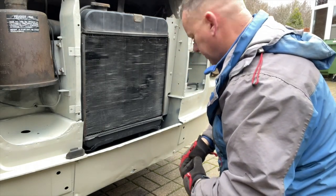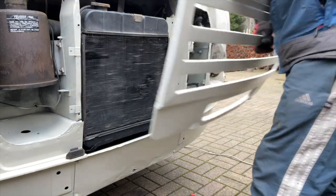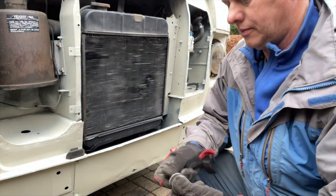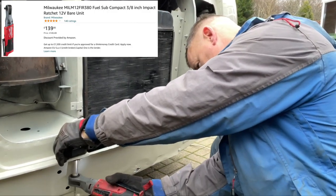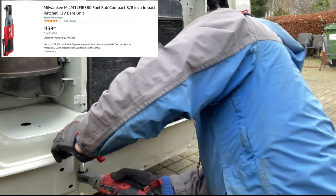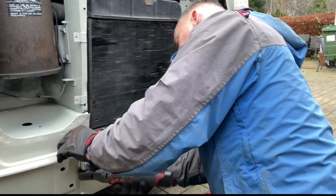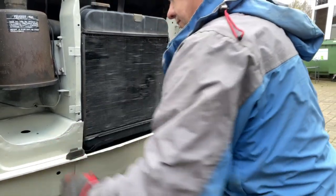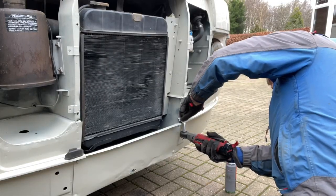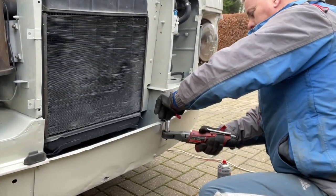I thought it was that way - looking at it now I'm doubting myself. No, don't doubt yourself, you've got it - definitely that way. We'll get the Milwaukee electric ratchet there to whizz these up, get it on there, put some air around it.